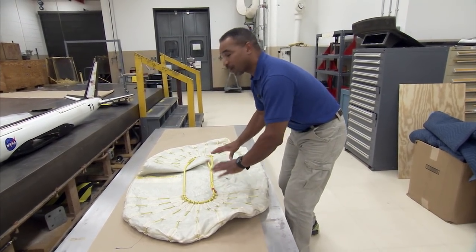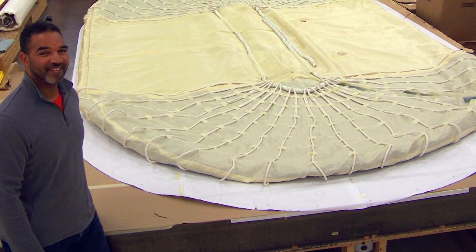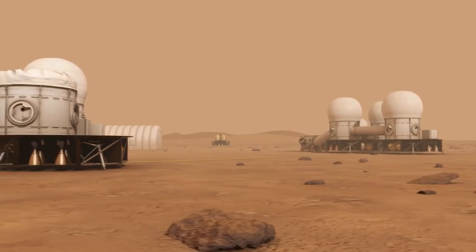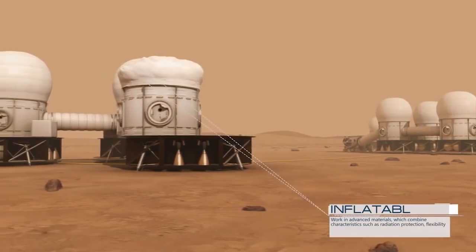My name is Sam James. I'm a mechanical engineering technician in the composites and model development section at NASA Langley Research Center. What I do here is build research model aircraft and airplanes for our research and development labs, and basically we bring innovative ideas to life.